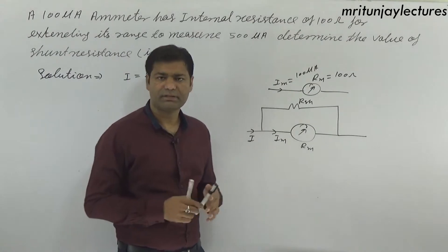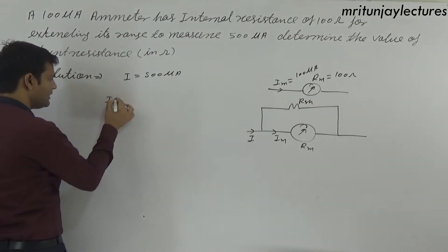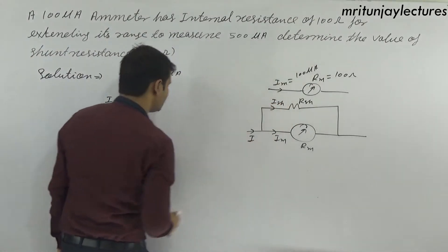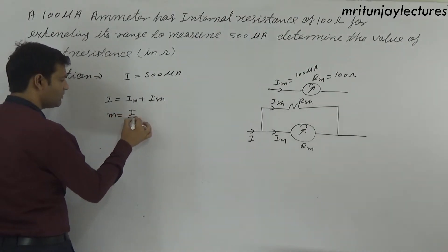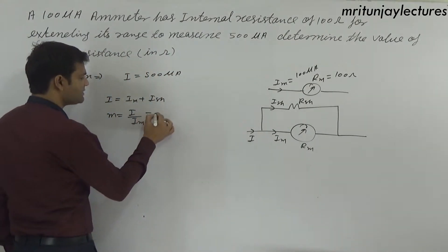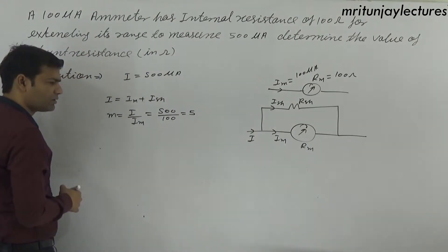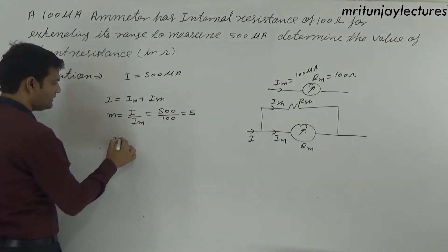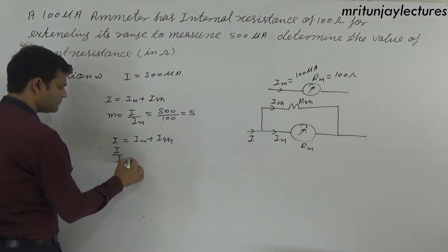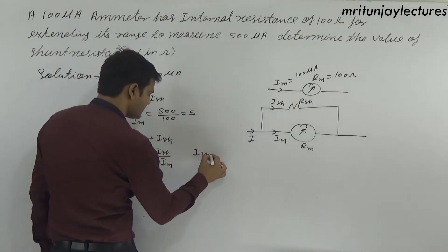To determine Rsh, we know that I equals im plus Ish. The multiplying factor m equals I divided by im, that is 500 divided by 100, which is 5. So m equals 5.